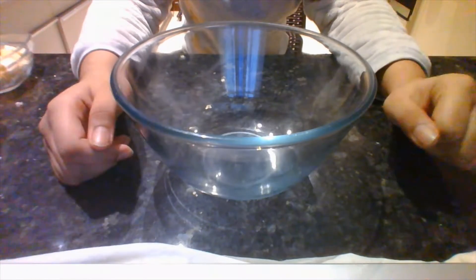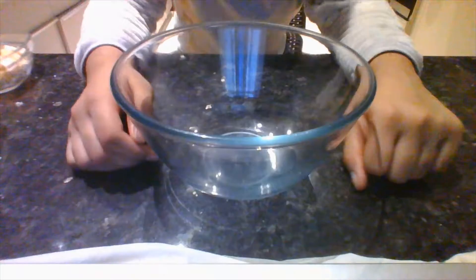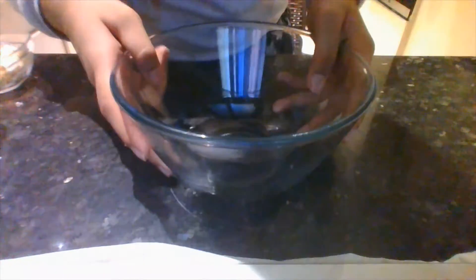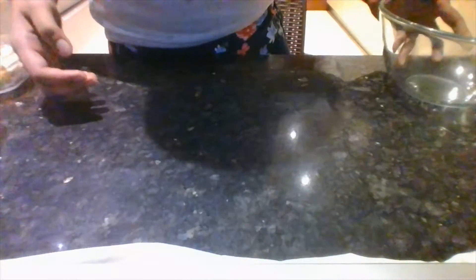Okay everyone, let's start. First of all, I'm going to start with the materials that I'm using. I'm using this large mixing bowl to mix all my ingredients. I'm going to tell you the ingredients needed for the crumble part — the crumble and the apple part are different.